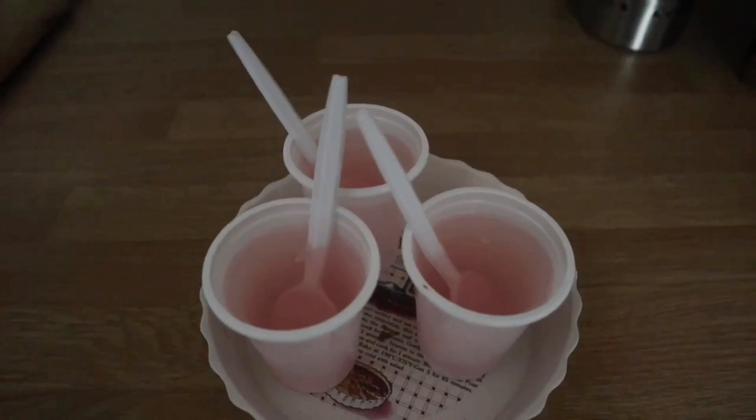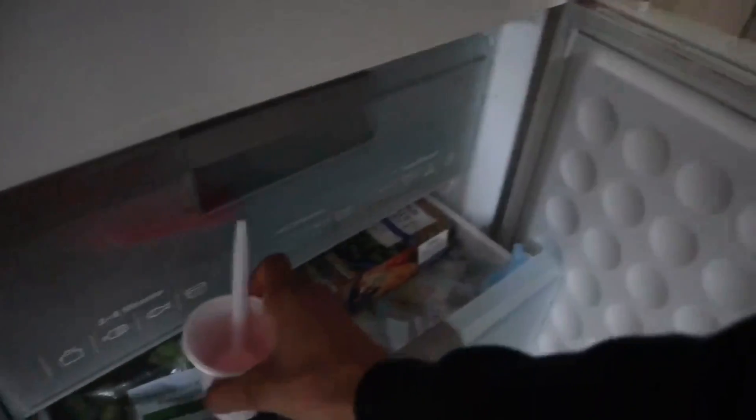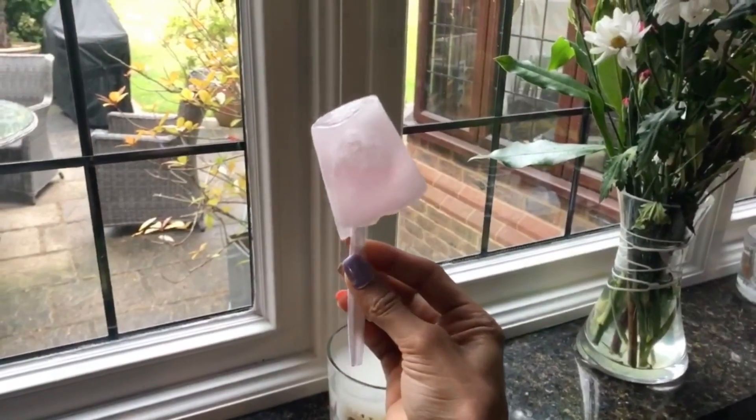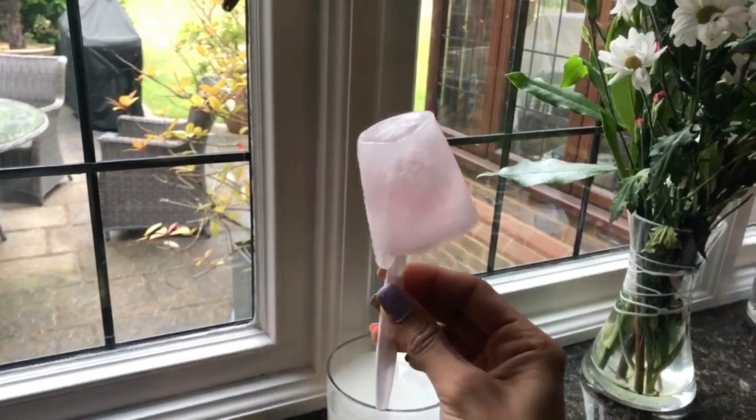Pop it in the freezer — I'd recommend leaving it in overnight as they do set better. Also, I'd recommend making your BCAAs a little bit stronger than you usually would, so that the BCAA ice pop tastes the same all the way down and has a strong flavor.